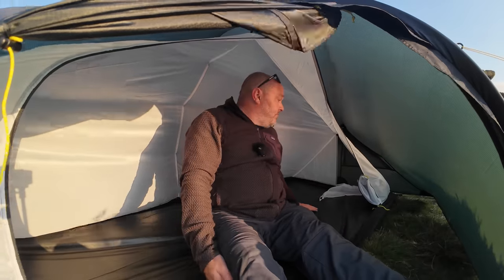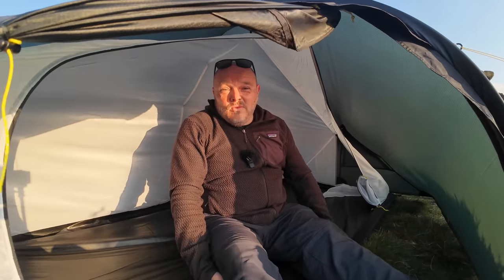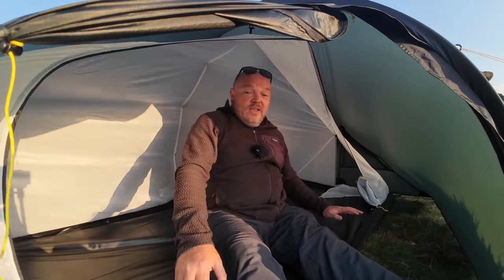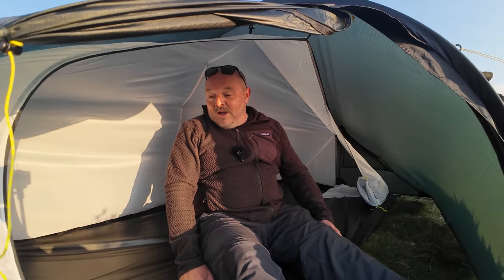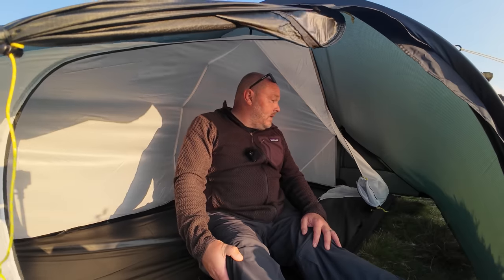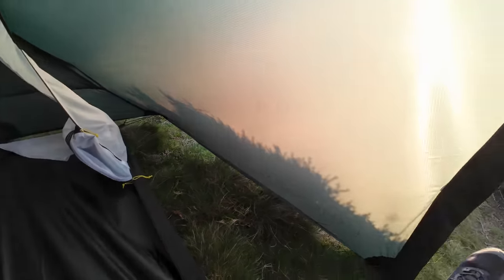Just look how much room you get inside here — this is a true one-man tent. Most one-man tents you can barely squeeze your sleeping pad in; in this you can get a wide pad in and all of your gear. At a push I think you can squeeze two people in here. In a minute I'll get Andy to come and sit inside so you can see just how much room there is. A lot of taller campers really struggle to find a tent with plenty of room — something like this just might be the answer.